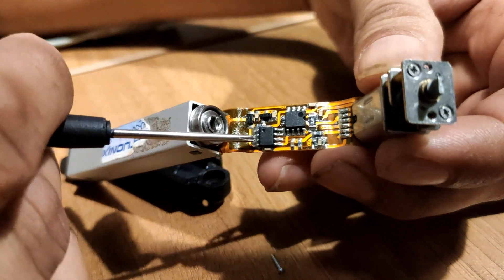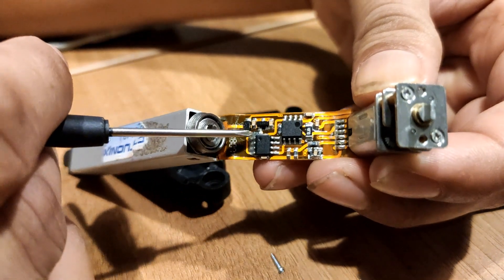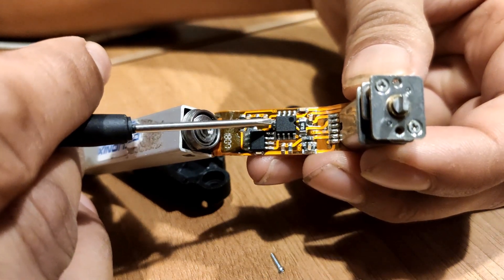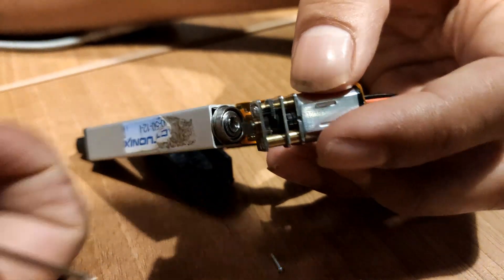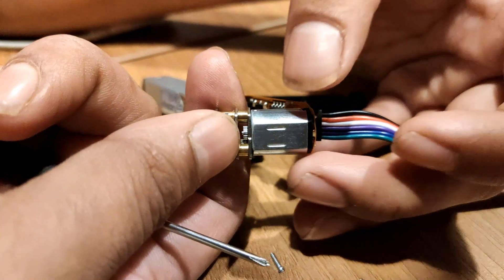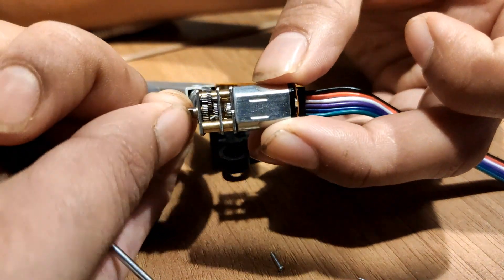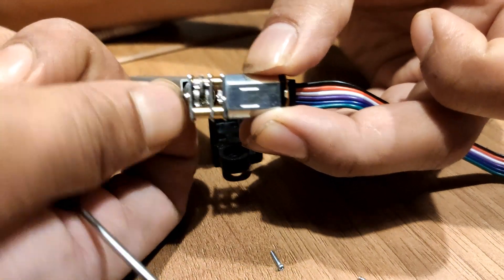In this control circuit there are two ICs. This big IC is a microcontroller and this one is an H-bridge. When you apply power to this motor it starts rotating and there is a gear attached, as you can see.